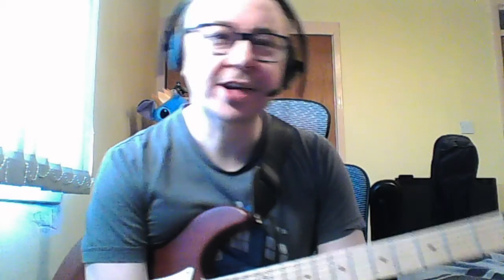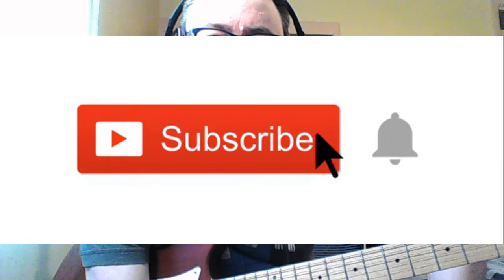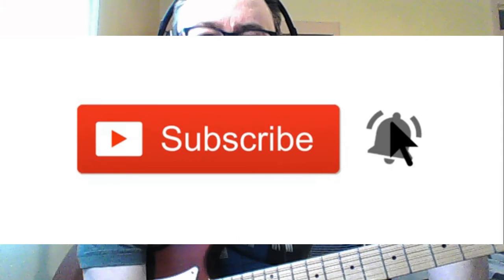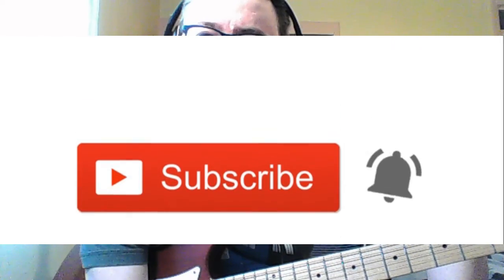Welcome to AJS Guitar Channel. This is episode 4 and the final episode of the series on how to record cover tracks. In this episode we will have some fun with the lead guitar part. If you haven't done so already, please subscribe to the channel and hit that bell icon for notifications to ensure you never miss any of my future videos. So let's get started.